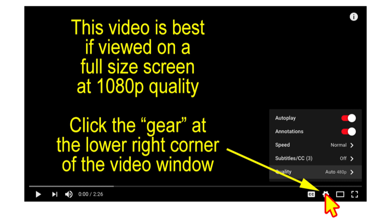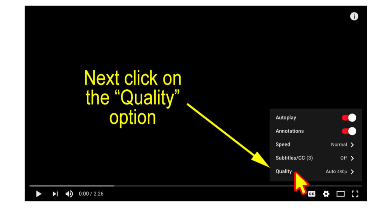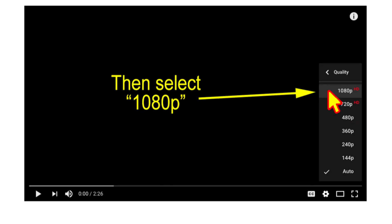This video is best viewed on a full screen at 1080p quality. Click the gear at the lower right corner of the video window, then click the quality option and select 1080p.